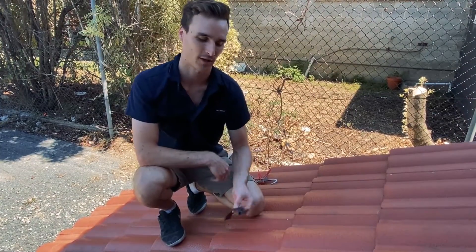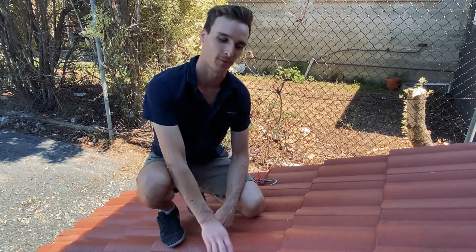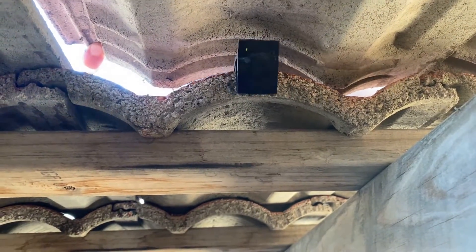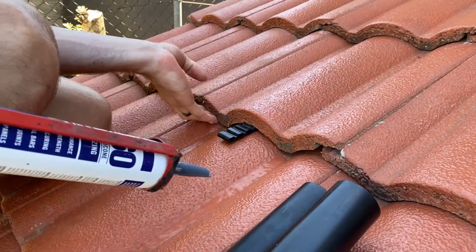Hey guys, so in this video I'm going to be showing you how to install Easy Ties. They're a great drill-free solution for securing your pipework to a tile roof. To begin, we're just going to lift the tile up and hook the Easy Ties in place, then get some silicone and apply some underneath.